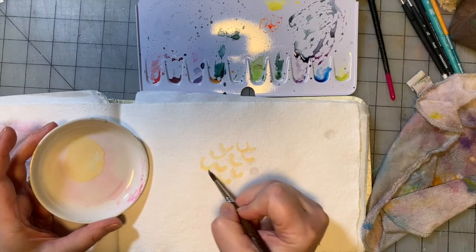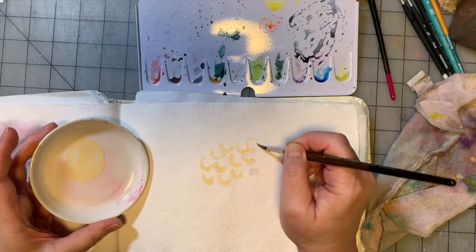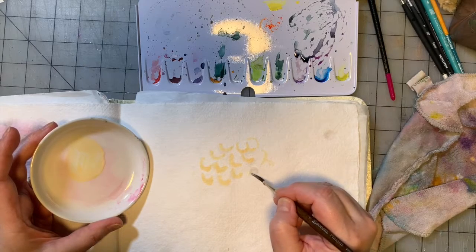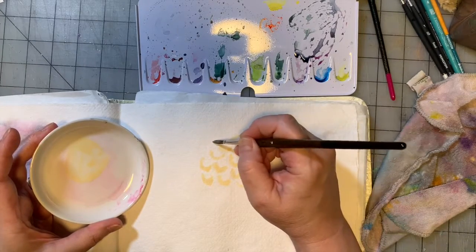It does sketch on pretty well, although the pens bleed through it also, but it just doesn't paint on very well. It's not a great paper to paint on, in my opinion. And if you're the manufacturer of this paper and you're watching, I'm sorry.